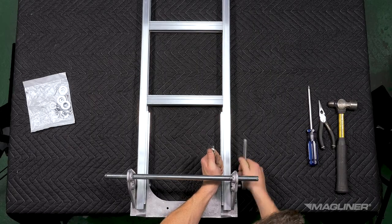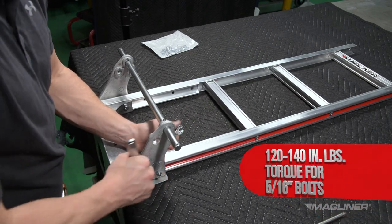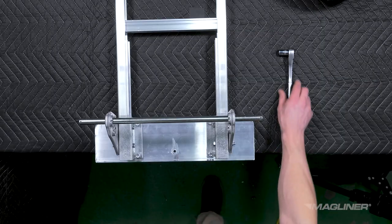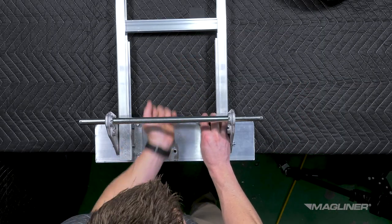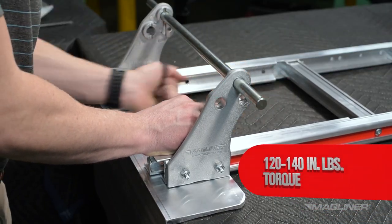Securely tighten the 5/16-inch-18 lock nuts to 120 to 140 inch pounds of torque. If you have an extruded or steel nose, securely tighten the fasteners connecting the nose brackets to the nose to 120 to 140 inch pounds of torque.